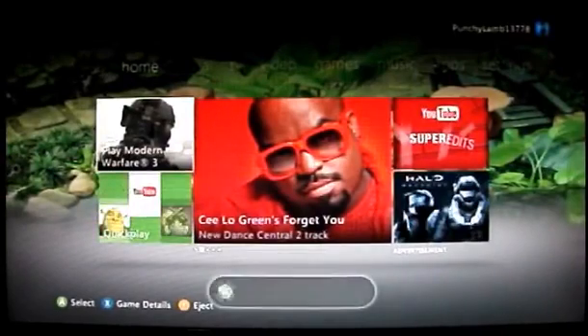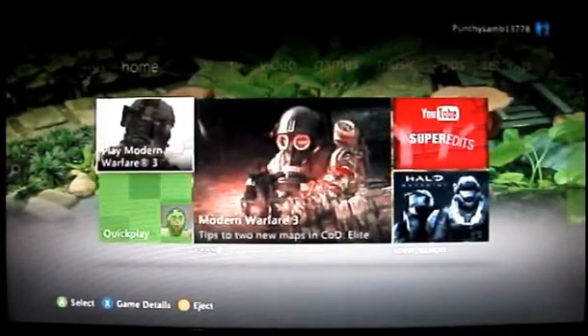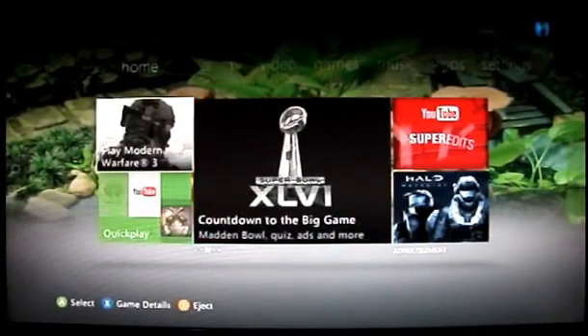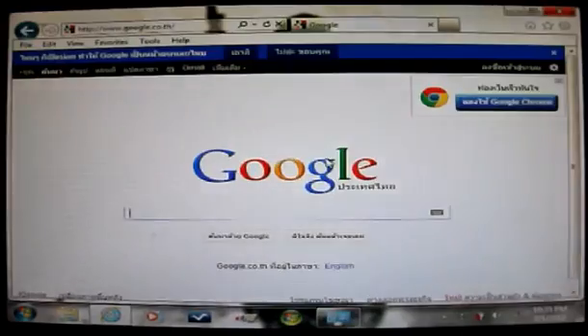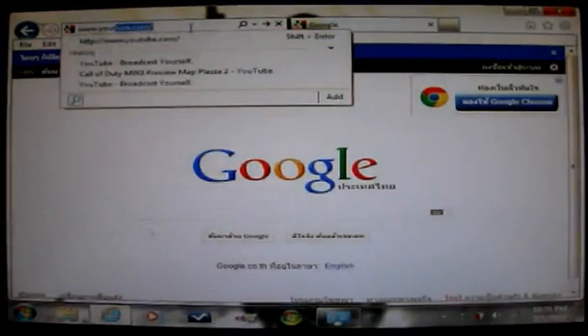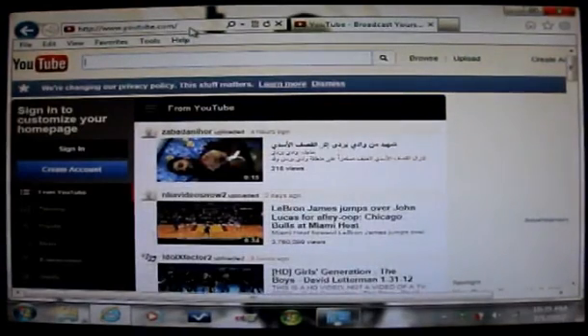One thing that's really nice about this kind of connection is that if you want to play Xbox and your girlfriend or someone else wants to use the computer and get on the internet, both of you can be on the internet at the exact same time. You can be on the Xbox and the other person can still get online to websites. I hope you enjoyed this video — leave me your comments, send me questions if you have any. Have a good one, bye.